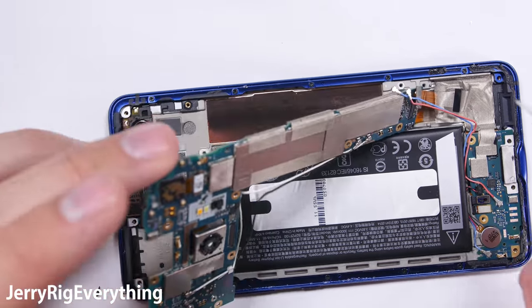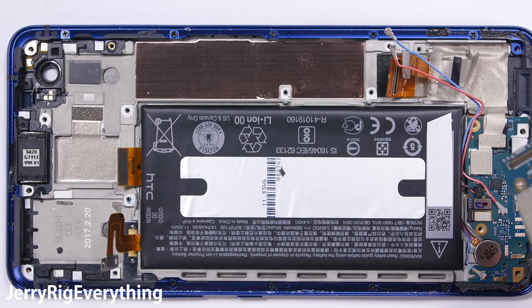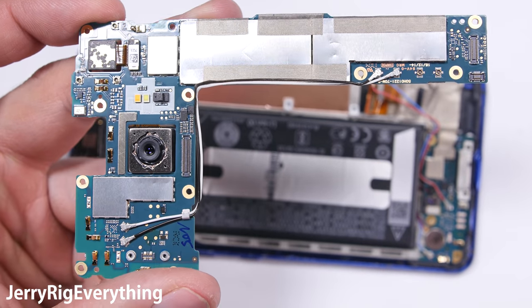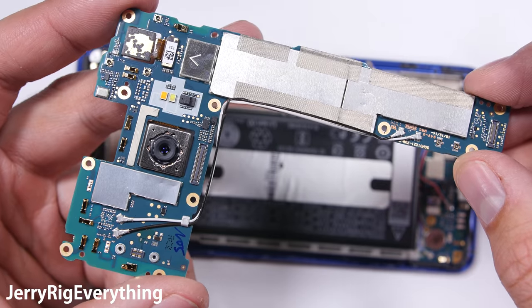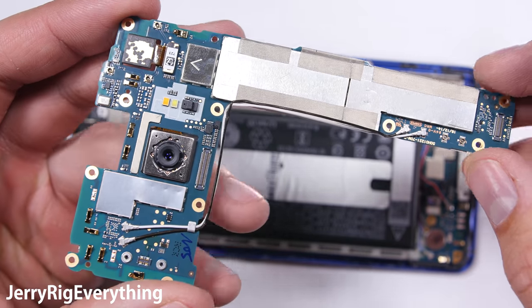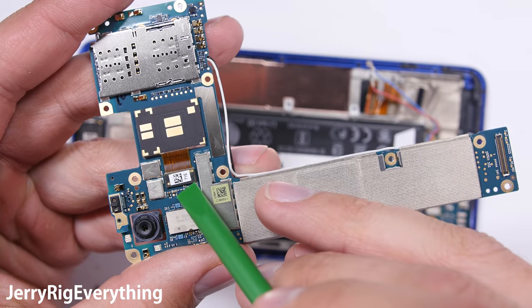There's one more ribbon cable on the underside of the main board — we've seen this same design on some of the Samsung phones, so no surprises here. And here is the motherboard. Cramming useful things into small spaces is essentially what technology is all about. The only reason a company would exclude components like wireless charging or headphone jacks is because of cost, not space.